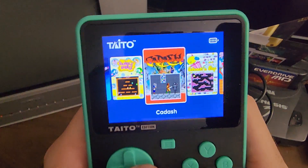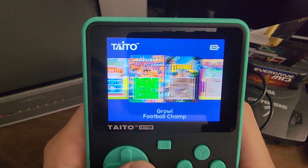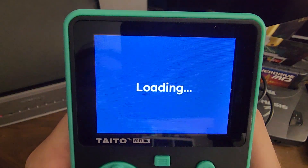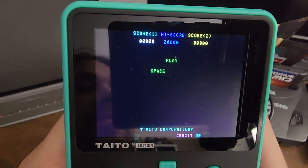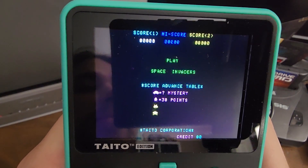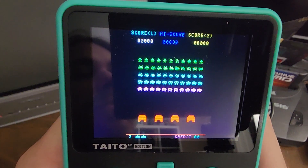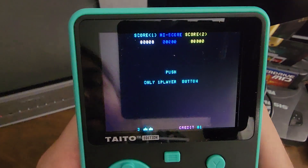And here we go. Over on the forums, we've had a high score battle going with Space Invaders. So one of the reasons I've been looking forward to playing this is playing the version of Space Invaders they have. Look at that — play Space Invaders. And my goodness, is that ever teeny tiny. This is a 2.5-inch screen.